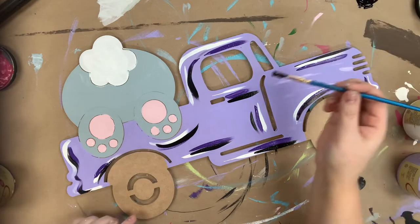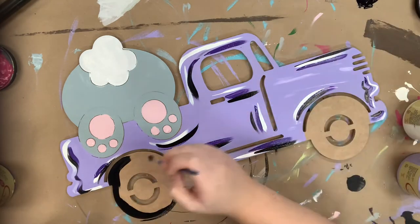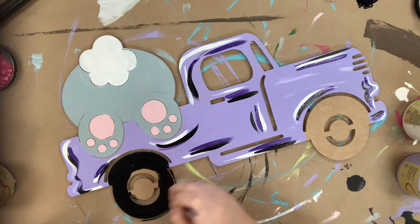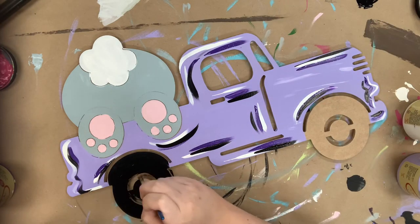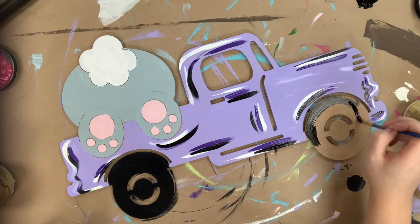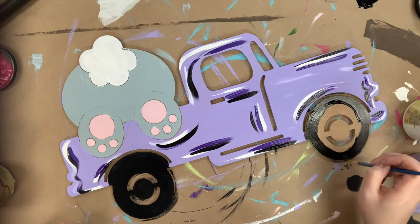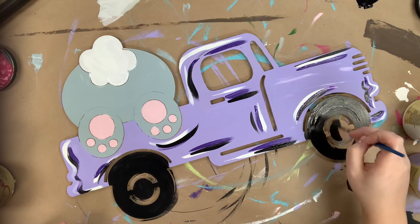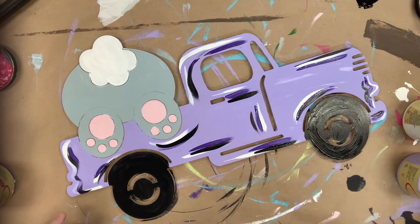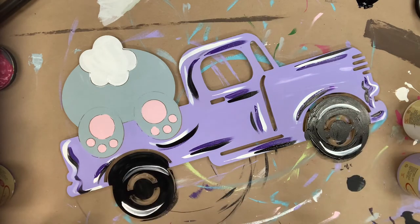Again, just using my number four round for this. While I have that black on my desk I'm painting my tires, and now I'm just highlighting my tires with a little bit of white.